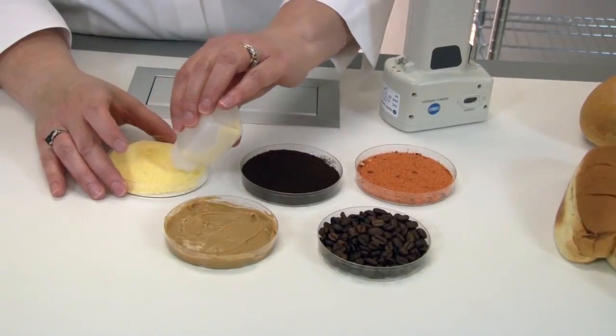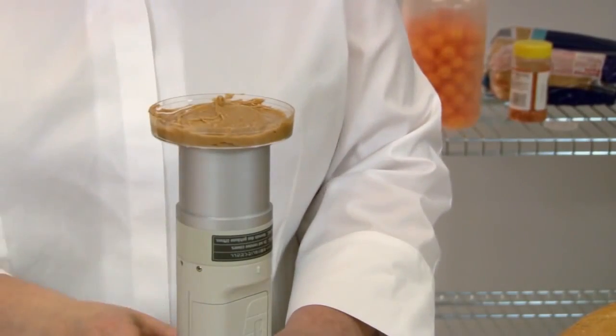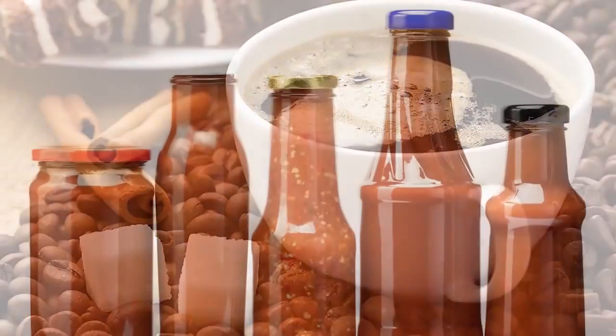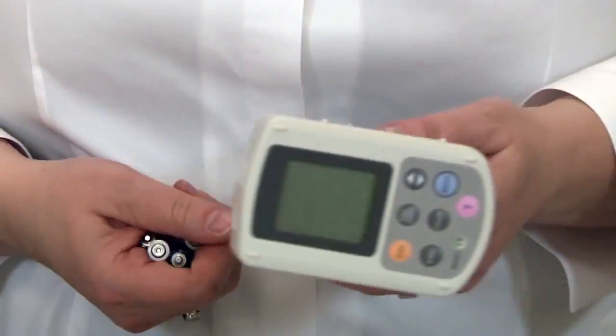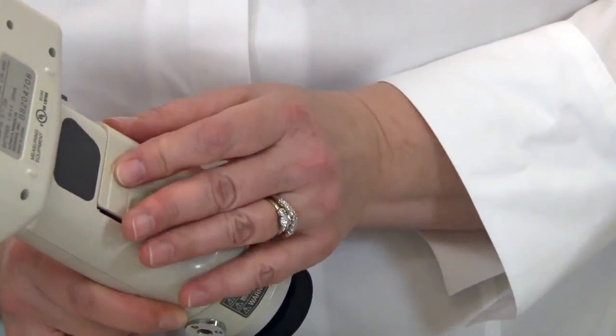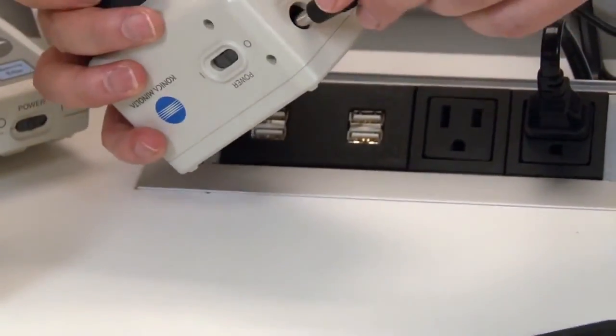You can create an index specific to your product or purchase a product-specific index such as peanut butter, french fry, coffee, or tomato from Konica Minolta. Imagine holding sophisticated color measurement capabilities in just one hand. The popular handheld series is easy to use and operate with this compact, lightweight design.